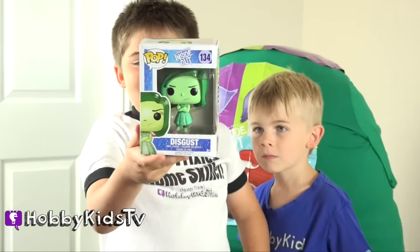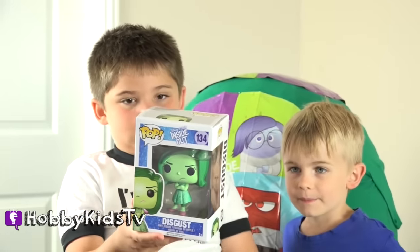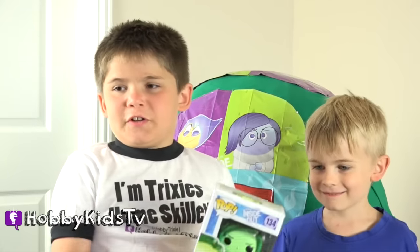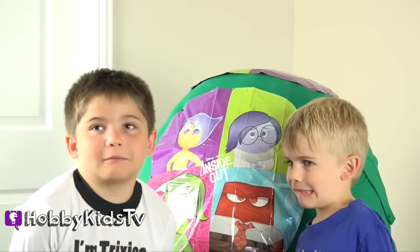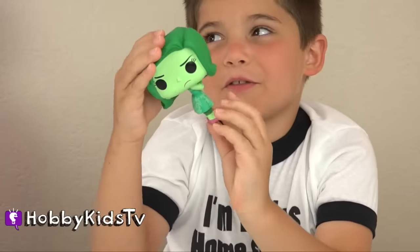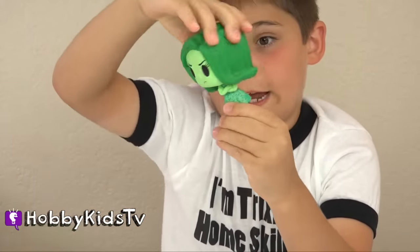It's a Funko Pop Disgust. She looks grumpy. Can you guys look disgusted? Who could do the best disgusted look? Well, if you shove yogurt in my face, then I'll be disgusted. That's pretty good. I like the lazy eye one. That was good. Whatever. Her body spins all the way around. Weird — or head, more creepy.